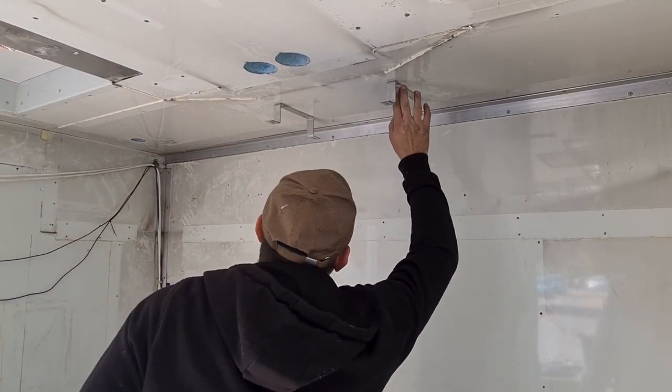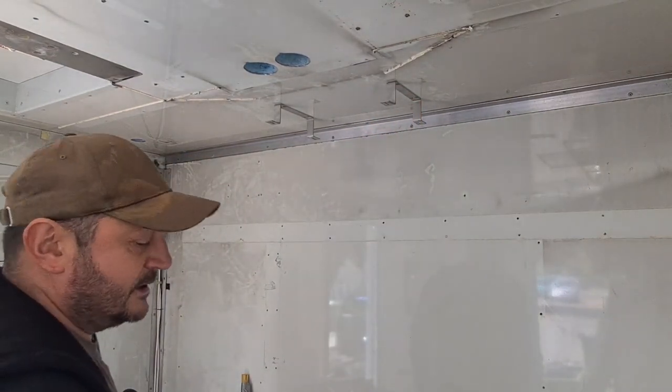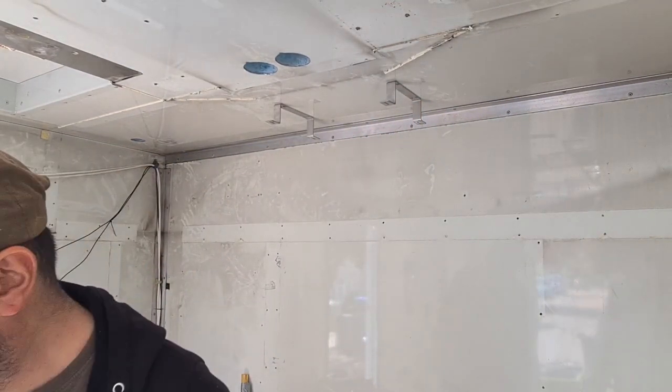These are just held in with four rivets each, so I'll just drill those out — get a 5mm drill bit for it.